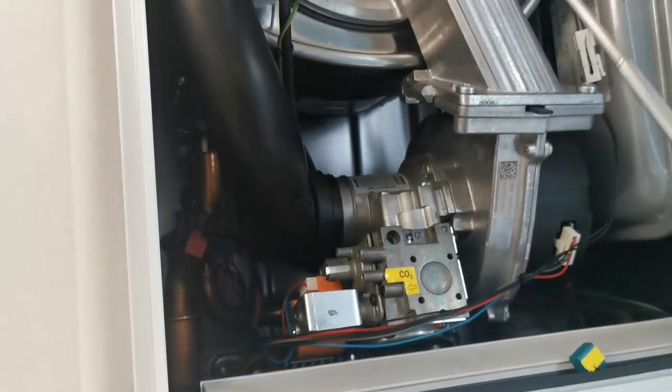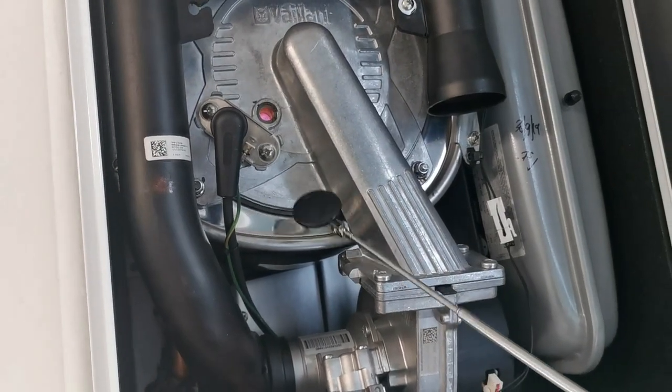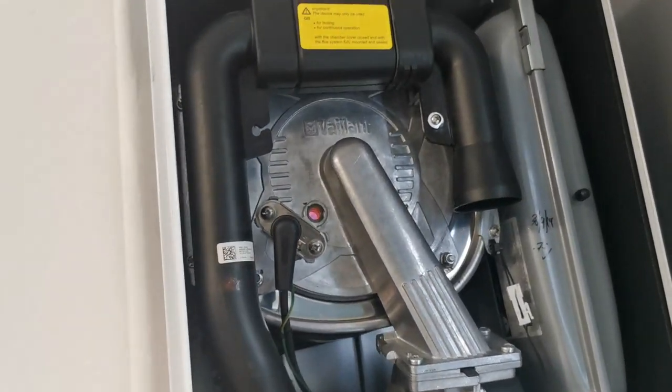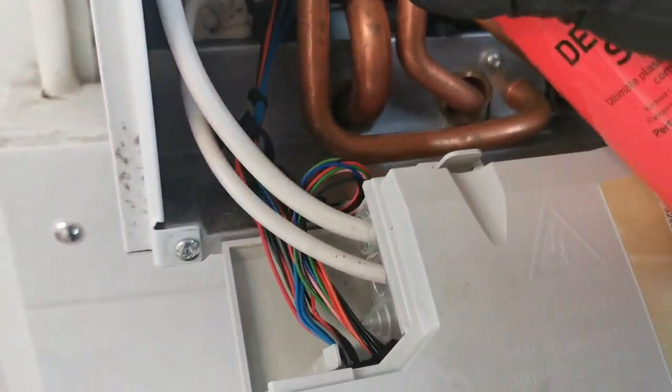Run your mirror when the appliance is running around any joints you've disturbed. And like I mentioned at the beginning of the video, you've got that condense adapter - you're going to be very thorough with checking that. Make sure it's not spilling.